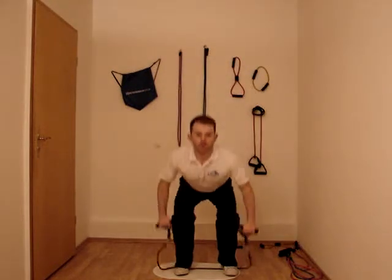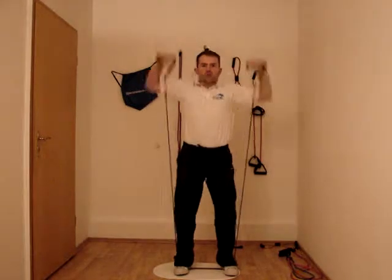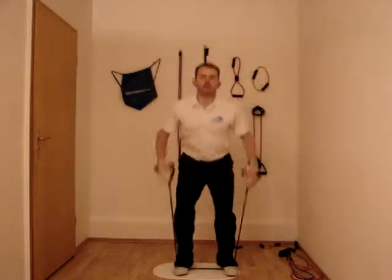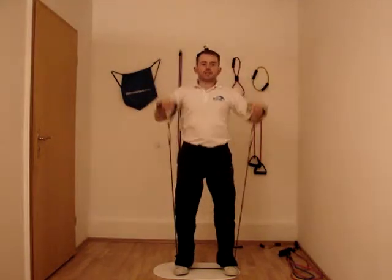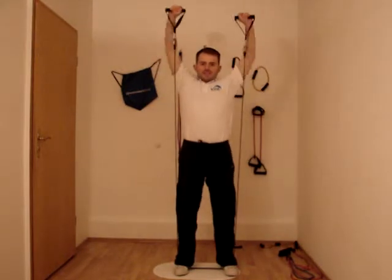And then back down. We're going to complete ten. One, two, three, four, five, six, seven, eight, nine, ten.